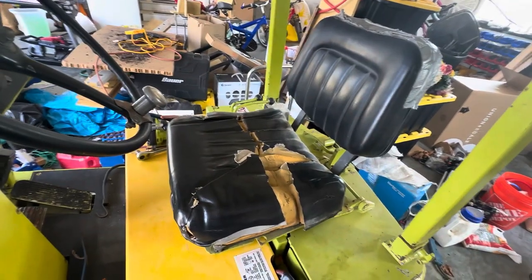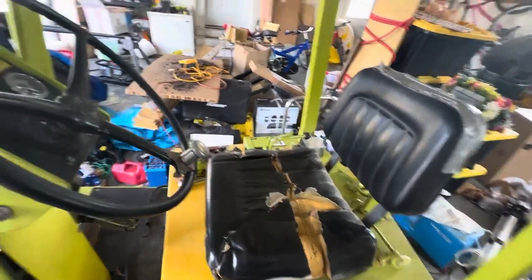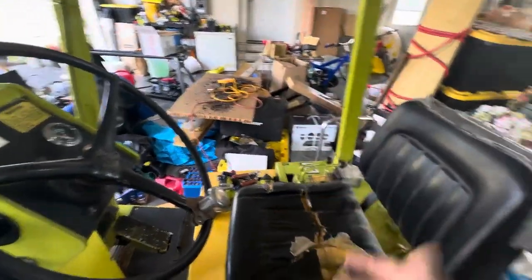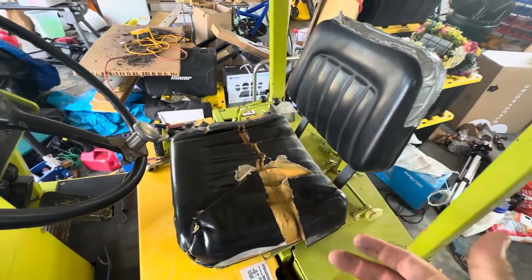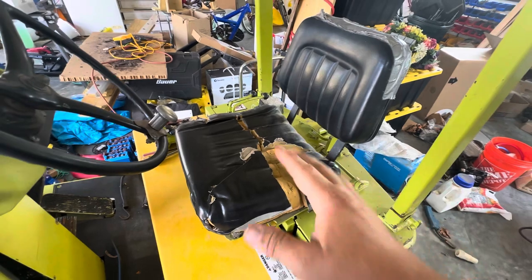In general I think I made a good buy — it cleaned up really nicely. It was filthy when I got it, and I probably could turn it around and sell it right now for more than what I bought it for. But that's not the point. The point of this video is incorporating some 3D printing into a fix that needs to be done on this forklift.